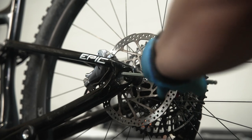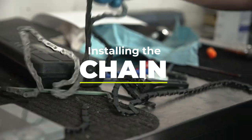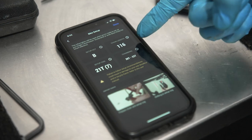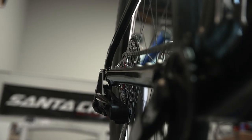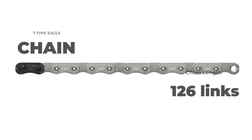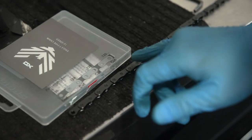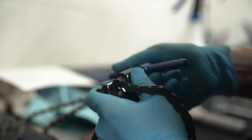Then loosen the axle by one full turn. Next we'll be installing our chain. Using the AXS app or SRAM's chain length chart, size your chain accordingly — today our chain will be 116 links. Chain ring size and chainstay length will determine your chain size. T-Type chains come with 126 links; count backwards along the chain to the number of links you need. Chain links are specified in even numbers and you need to cut the chain with an open end so the power link can be installed later.